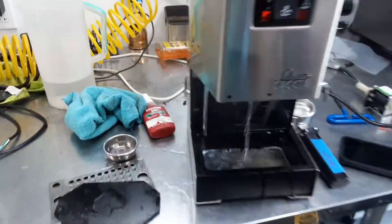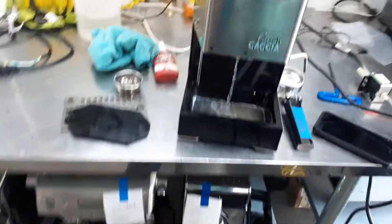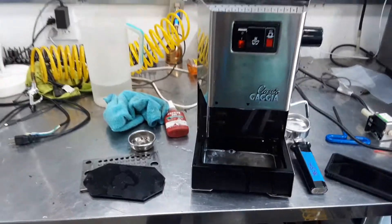And there you have it, the Gaggia Classic working once again. Thank you for watching. Please subscribe to our channel for more content like this every day, and thanks for watching.